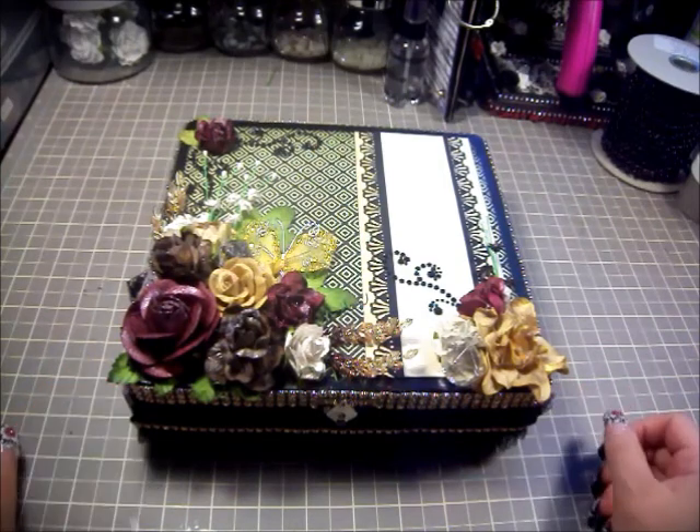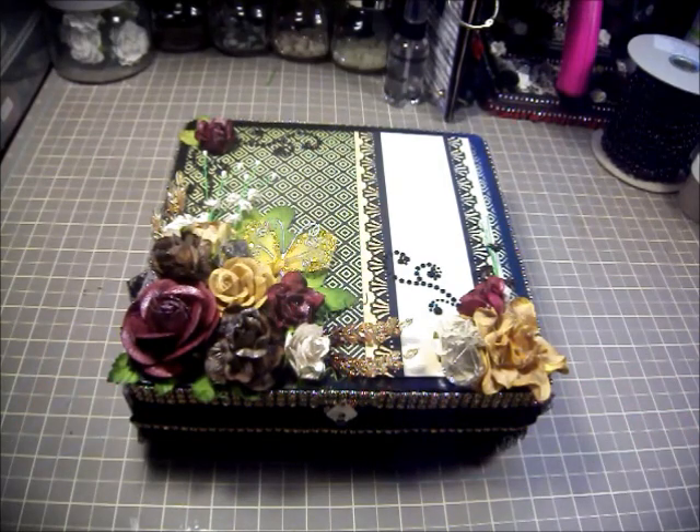I painted it with black acrylic paint and I decided to kind of go all out with it. I tried not to be too over the top but I couldn't help myself. To me it's not over the top, but for others it might be. So let's see where we started.